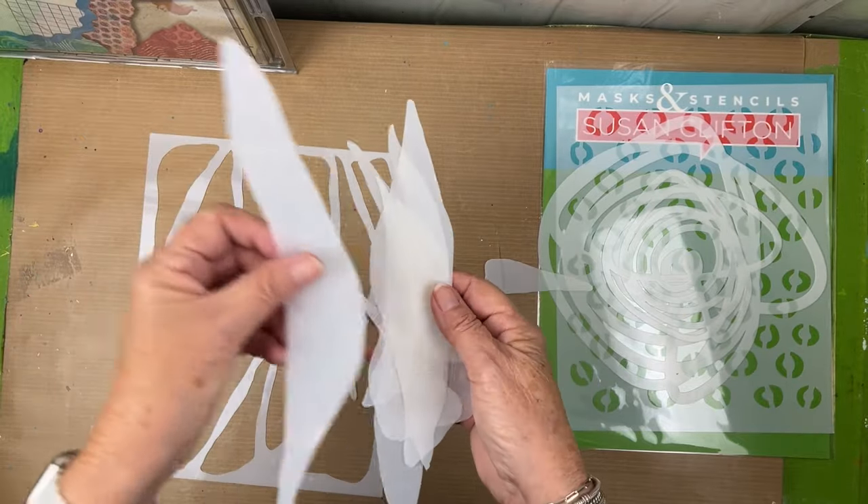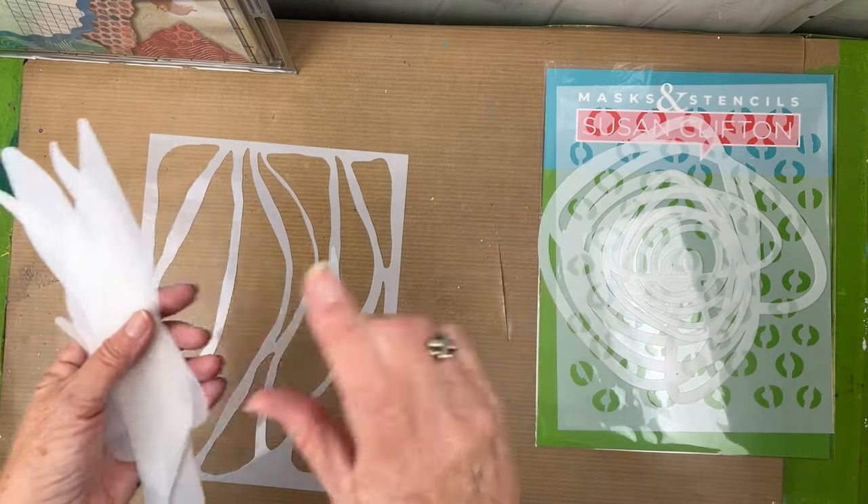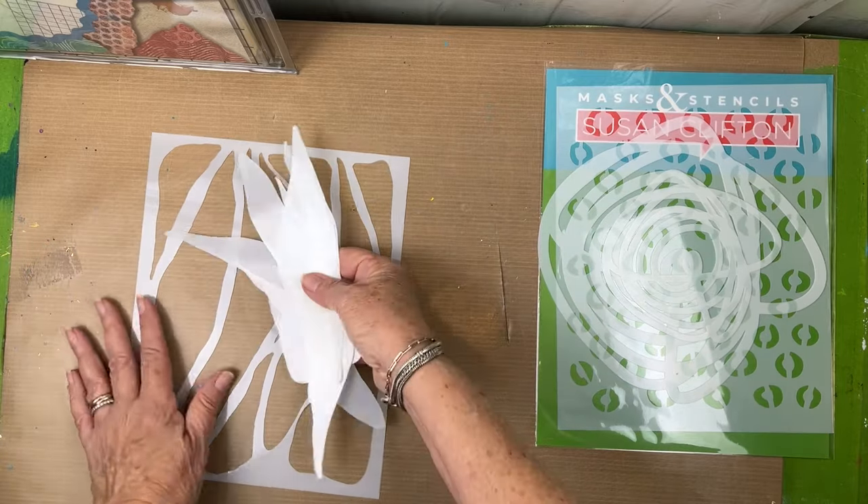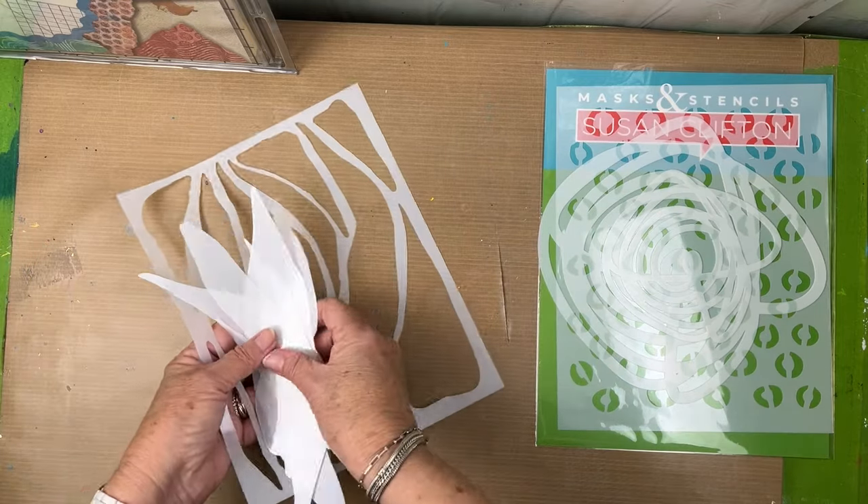You can actually have these mask pieces go in the opposite direction. We're going to play a little bit today and I might change my mind on some of these.